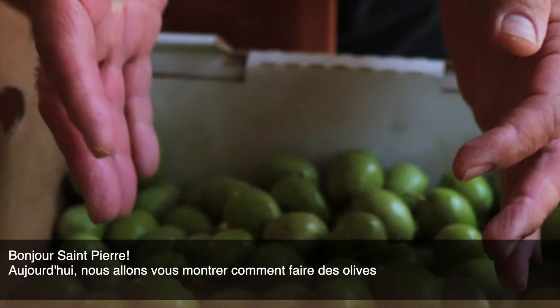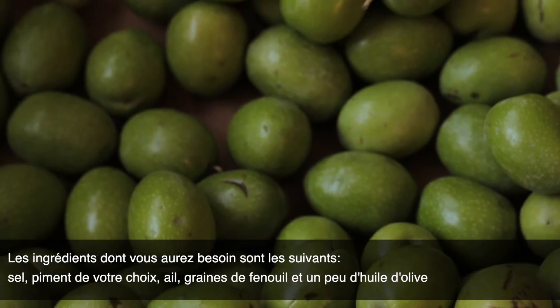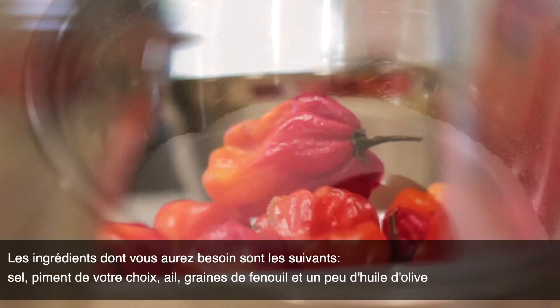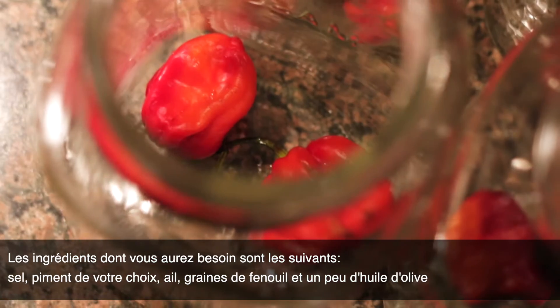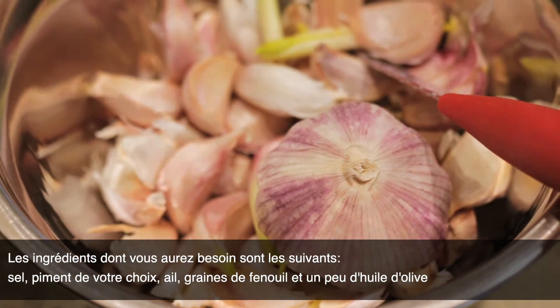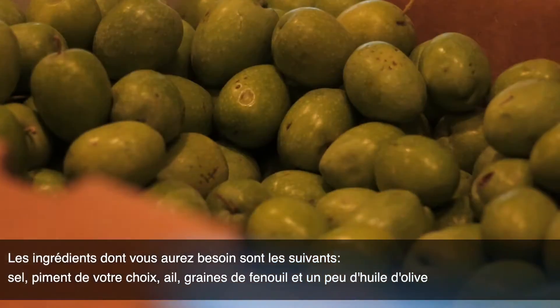Hey, today we are going to be showing you how you can make olives. The ingredients you are going to need are some salt, a hot pepper of your choice, garlic, fennel seed, and a little bit of olive oil.